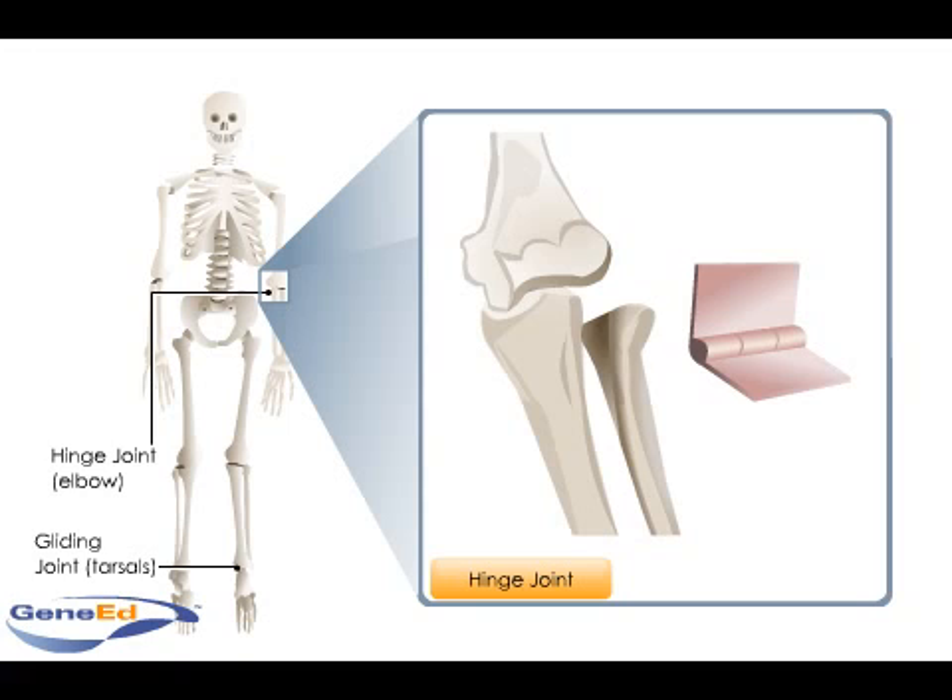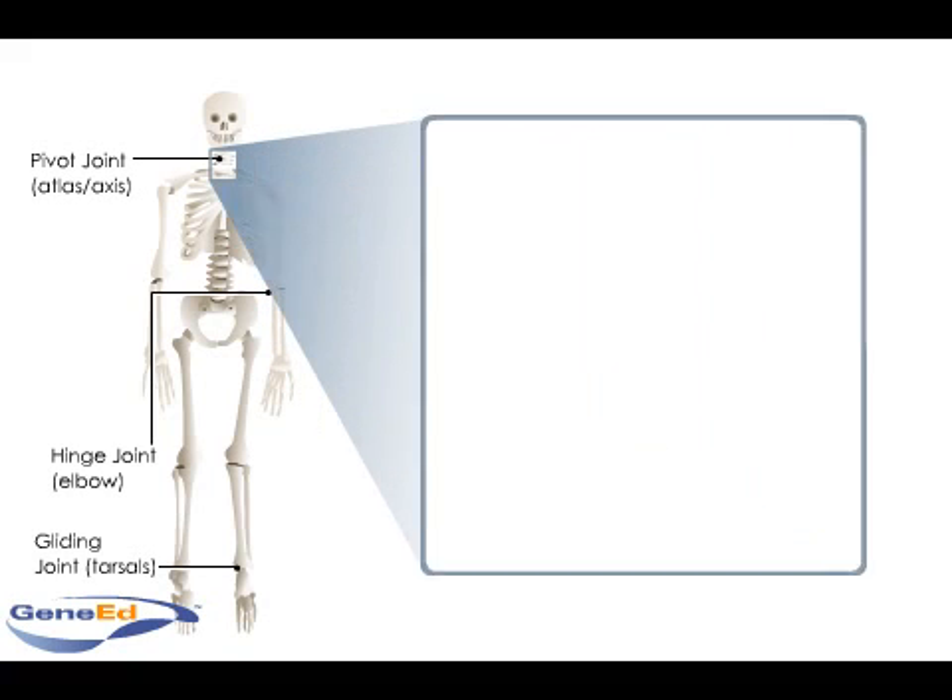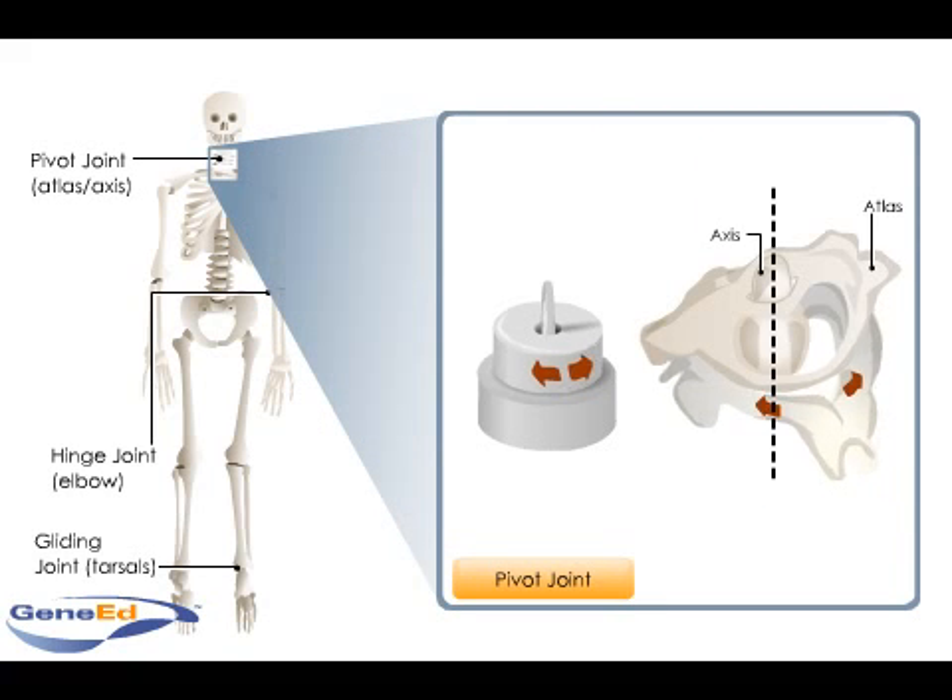A round end of one bone fits into another bone's ring, surrounded by ligament, to form a pivot joint. As in the joint between the atlas and the axis, this permits the second bone to rotate around the long axis of the first bone.